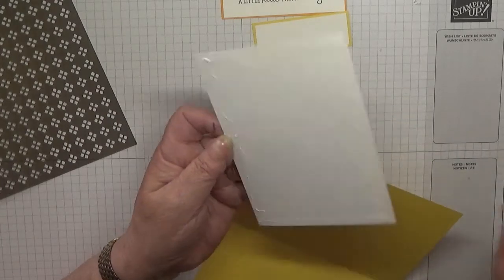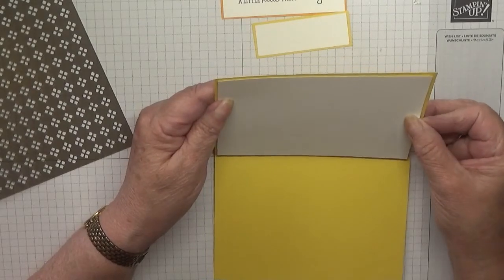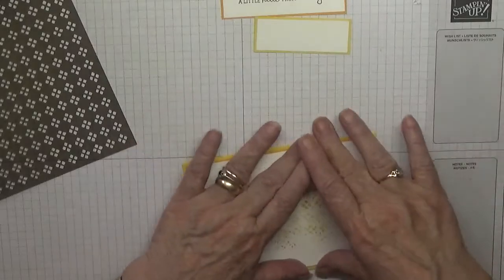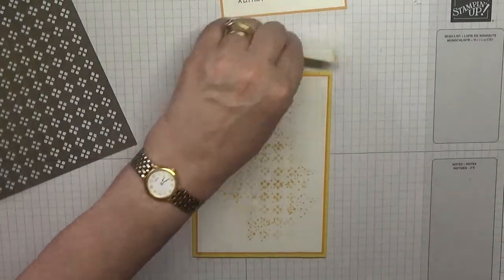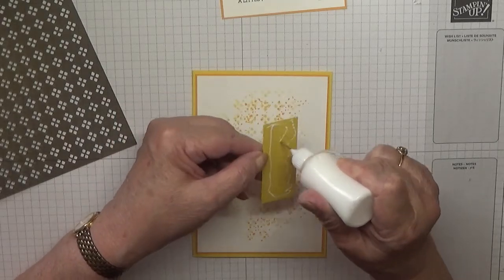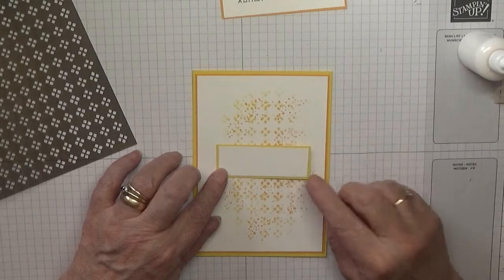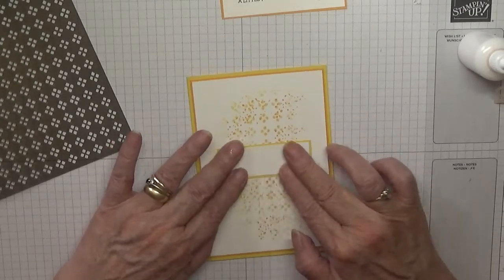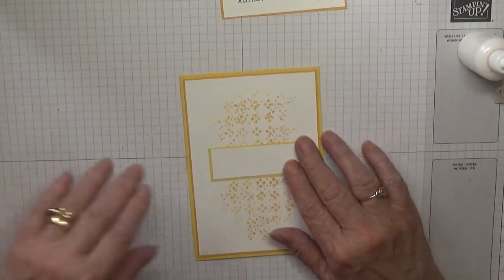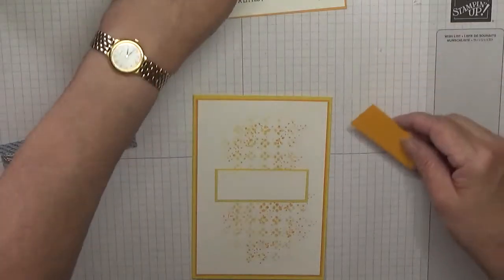There are a couple of girls waiting for these — it's nearly the end of April and they haven't had their card yet. Right, now this small piece of daffodil delight just gets inked down and glued down flat. Put that to one side.